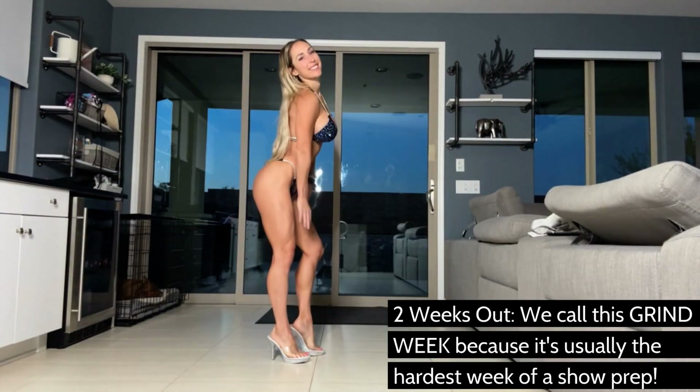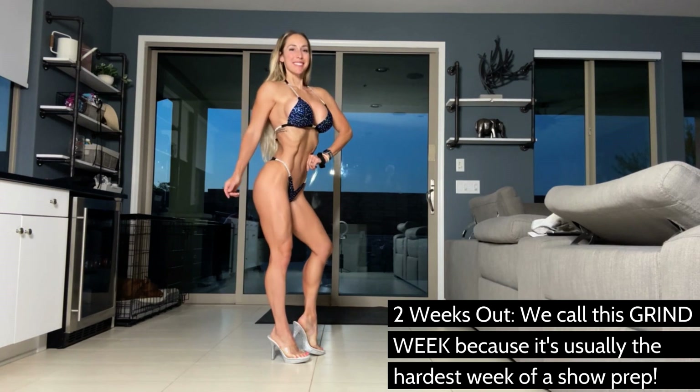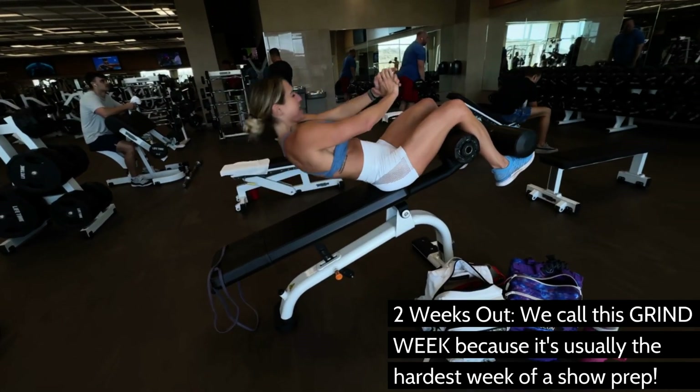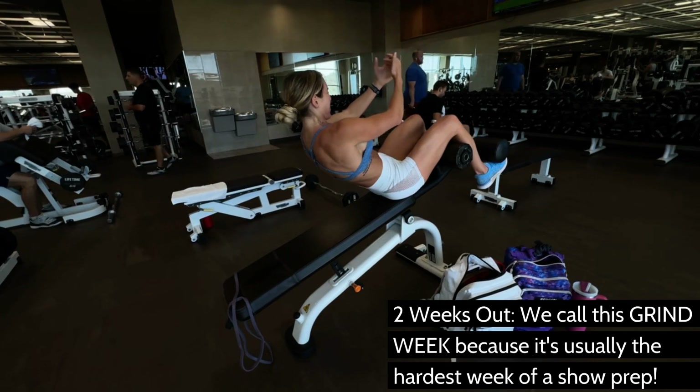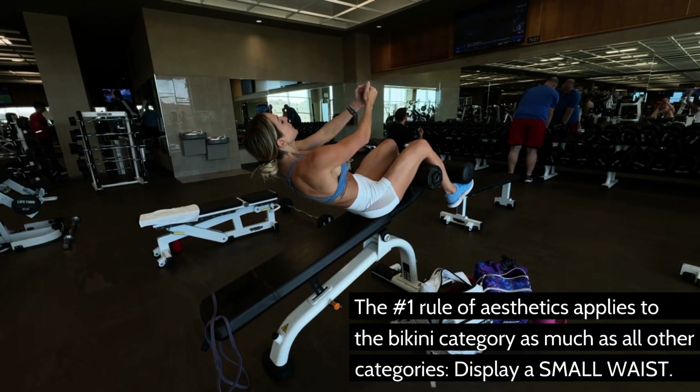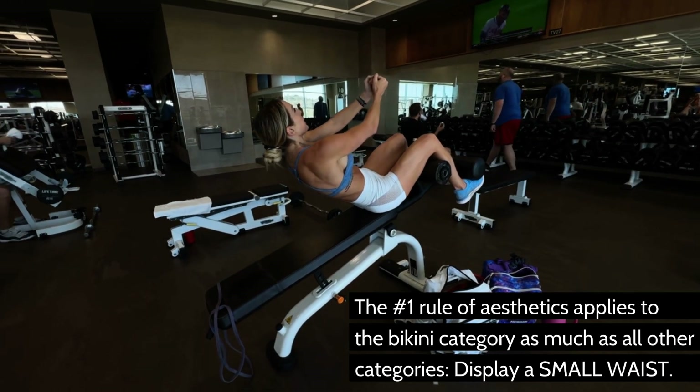So this is kind of just where we're at with abs for me being two weeks out — just doing one thing every couple days, more focused on the rectus abdominis. I don't really need obliques for my category; I don't need to be wider. So just going straight down the middle and doing as much as I can to just keep them ready to go.